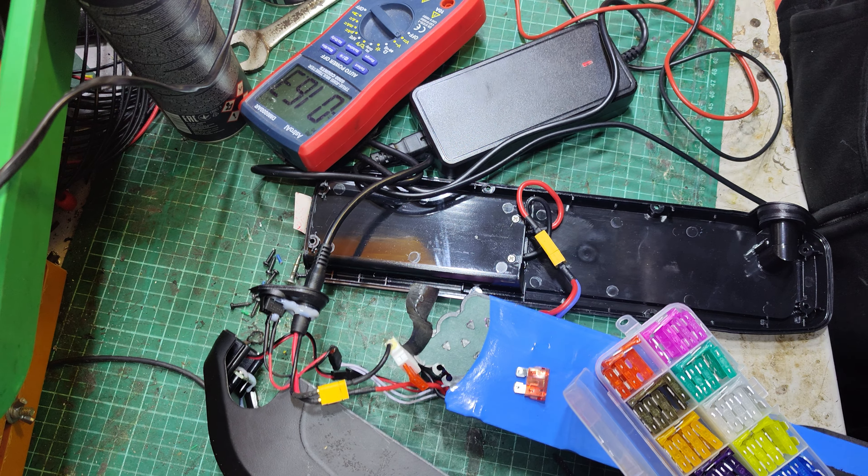Got 42 volts coming out to that connector there. But for some reason the BMS isn't letting it take a charge. There's a fuse — there's a fuse. I bet it's blown. Okay, let's just have that out. Easier that way. And here's the fuse.